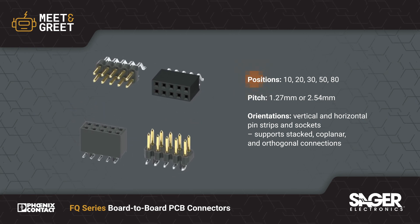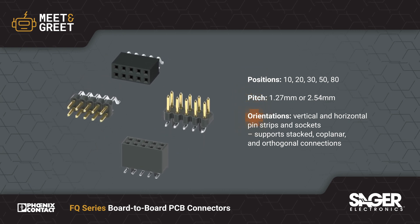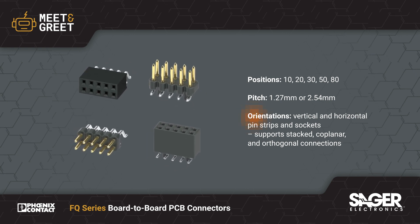They're offered with up to 80 positions on a 1.27 or 2.54mm pitch and in vertical or horizontal configurations, enabling stacked, coplanar, and orthogonal PCB connections.